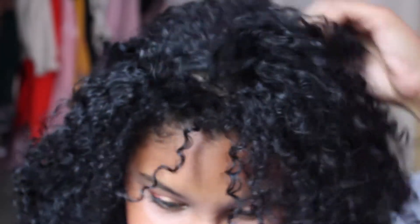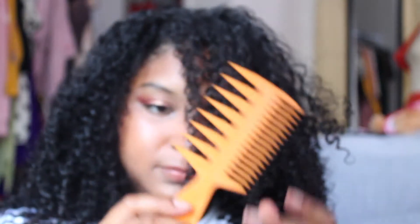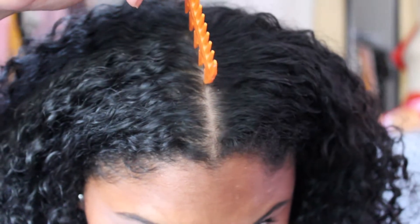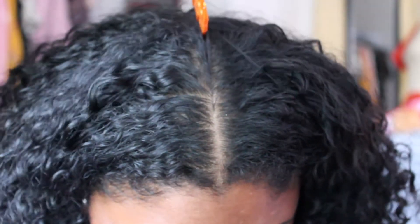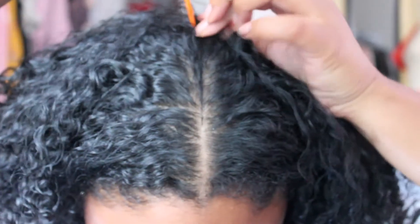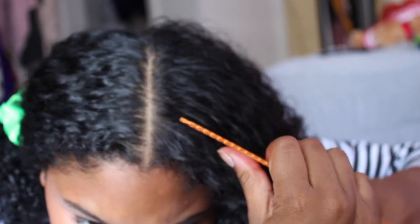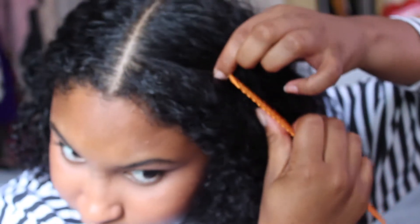What up, welcome everybody, welcome back to my channel, thanks for tuning in. We're gonna be doing a style with my hair like this, in this state. I'm gonna take this wide tooth comb and part my hair down the center, straight down the center — try to get it as straight and even as you can.